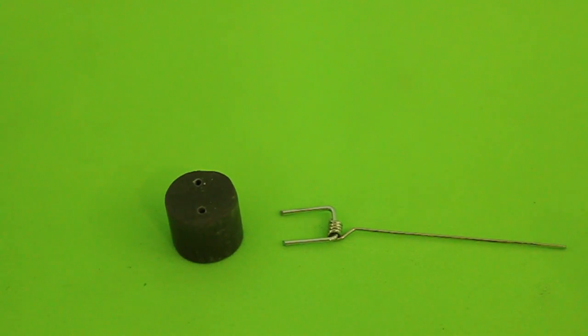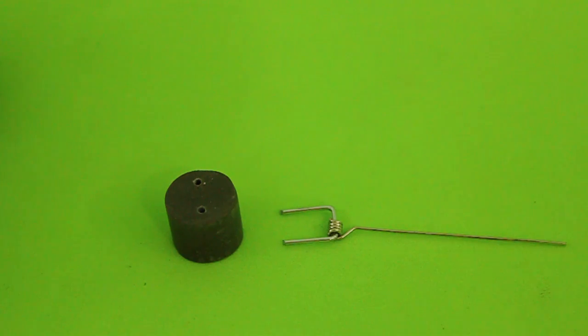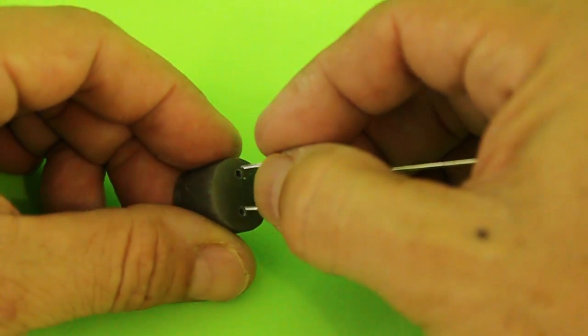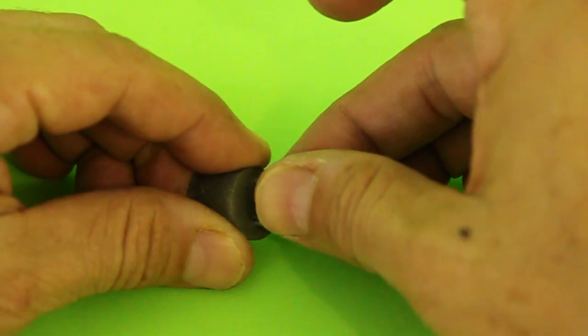Finally, for the connecting rod, you need to make these two pieces out of wire and drill two holes in the piston, and you will fix it with epoxy glue or cyanoacrylate.